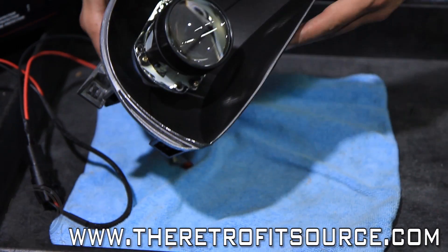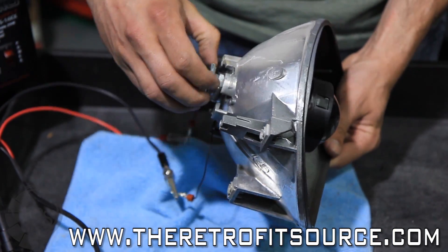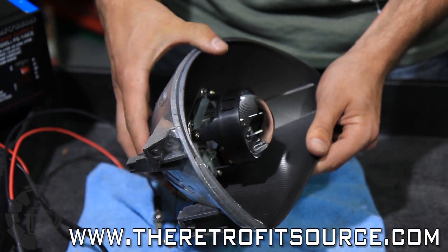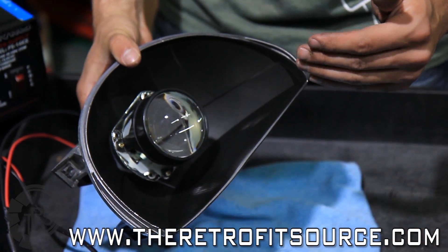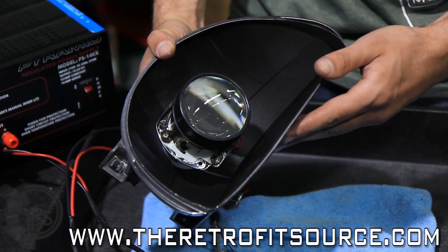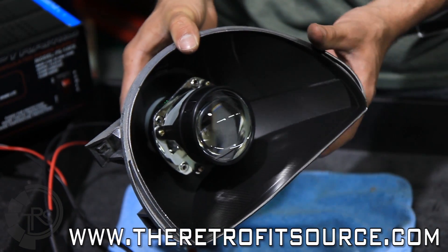Now that the projector is installed into the reflector bowl, here are some quick tips before you complete your installation. With the soft lock ring on the back, don't tighten it down until you're completely finished, as it will deform intentionally to hold the projector in place. Before installing the reflector bowl back in the headlight, use a soft microfiber towel to clean any fingerprints and dust off the lens surface. Also, make sure you don't bump the solenoid assembly or the cutoff shield to ensure proper long-term function.